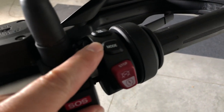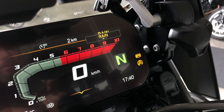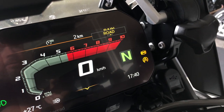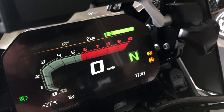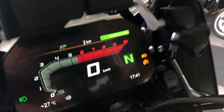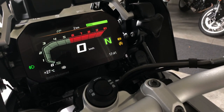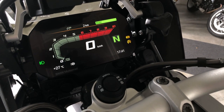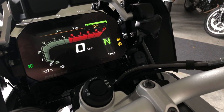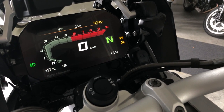Riding mode: press this button to change the riding mode of the motorcycle. You have several settings — rain, road, dynamic, or eco. Each mode changes the settings of the electronic throttle, dampers, traction control, and ABS, providing a consistent package depending on the riding mode you're in.